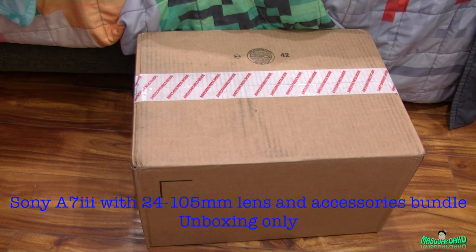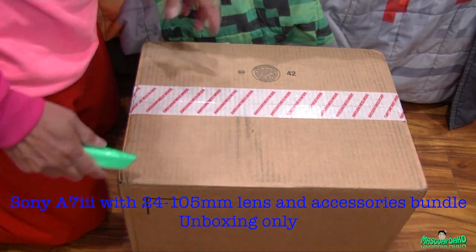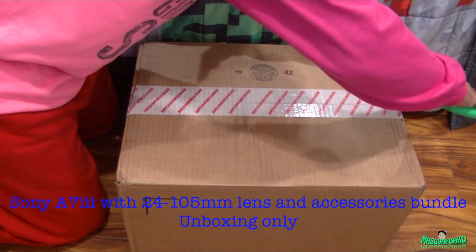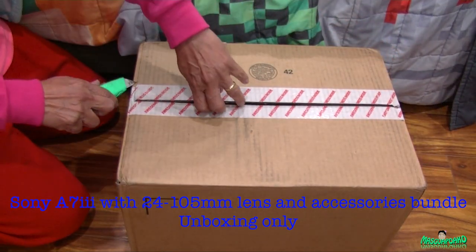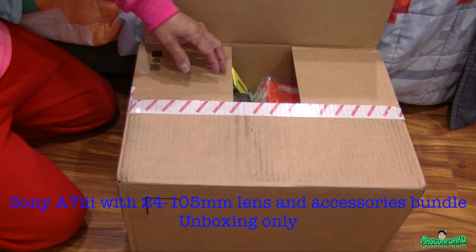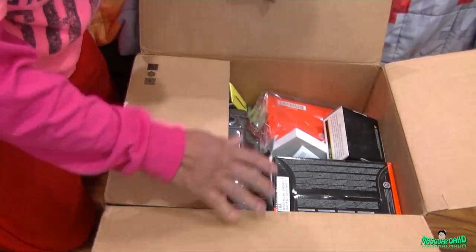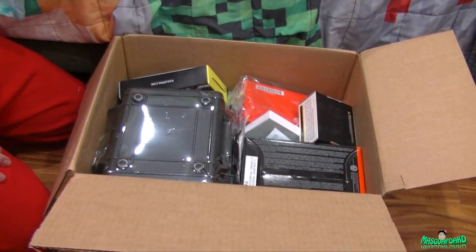Hey everyone, I just got delivered my new toy. I bought the bundle. I was going to get the regular kit lens, but I decided, why upgrade later when we can upgrade now? So here's the bundle.